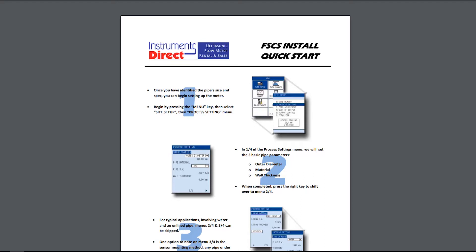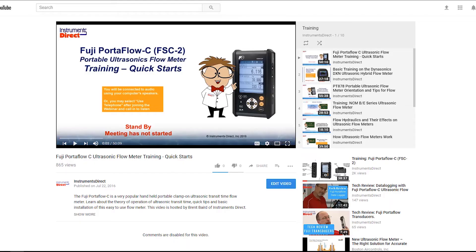Should you really want to roll up your sleeves and get into the technology, we can go over to our video page and we'll have a short training video here — not required, but if you want to learn about the diagnostics and the theory of operation, this will be most informative for more detailed information.